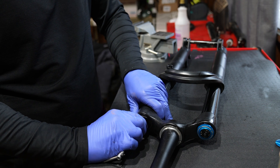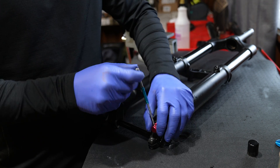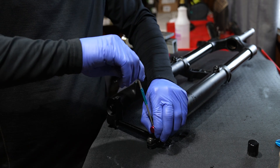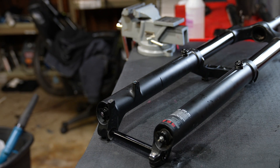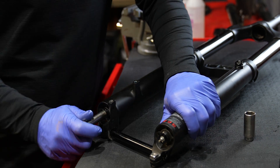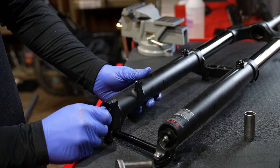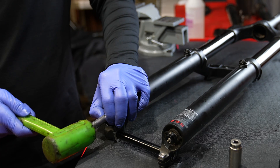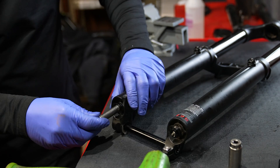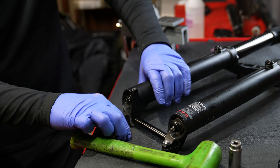First step, let all the air out. Remove the rebound knob with a small Allen key. Then loosen the two lower feet on the fork. The air spring side is a 10 millimeter and the other side is like 14 or 15 millimeter. Now leave the socket on there and hammer on the socket to release the lower legs from the upper legs, both sides.